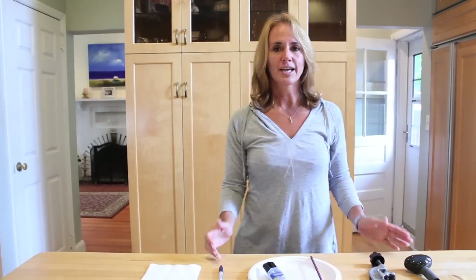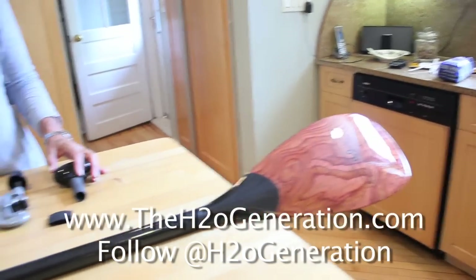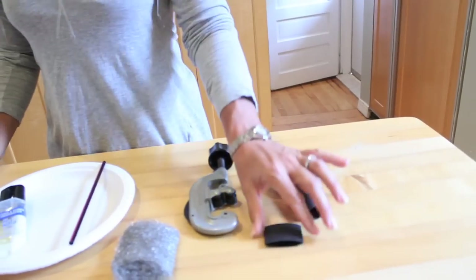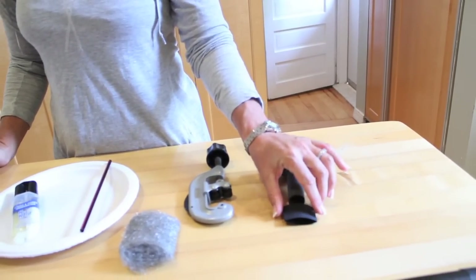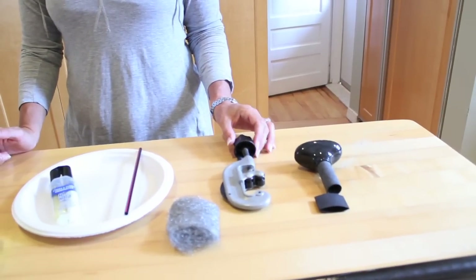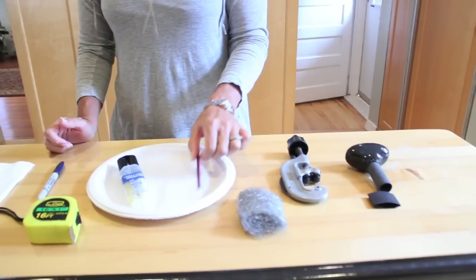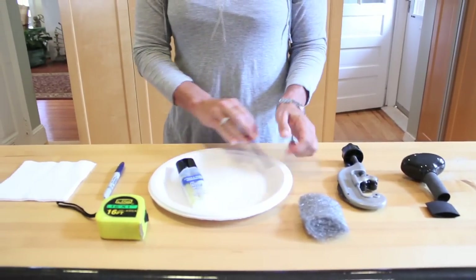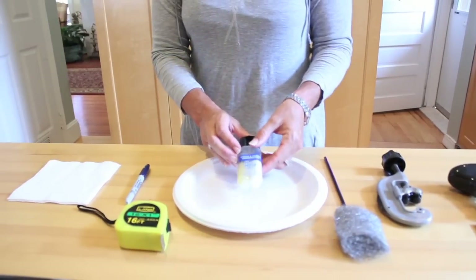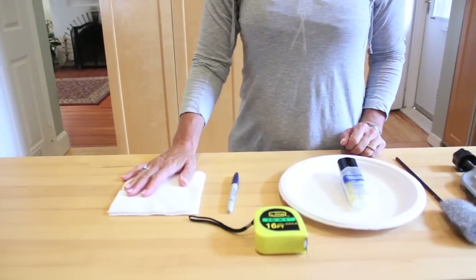The first thing you're going to do is get all of your materials and tools together. Obviously, we need the carbon fiber paddle. We have the handle to the paddle, the rubber piece that goes over the paddle and handle together once epoxied on. I have a pipe cutting tool — a typical plumber's pipe cutting tool — steel wool, don't make it too coarse, a straw, a paper plate, 5-minute marine type epoxy (you can get it at any hardware store), a tape measure, a marker, and paper towels or napkins.